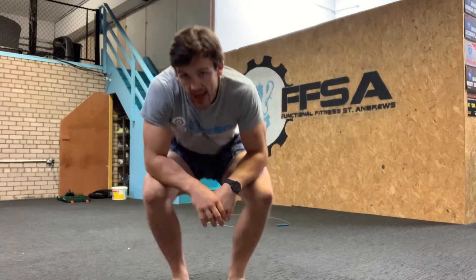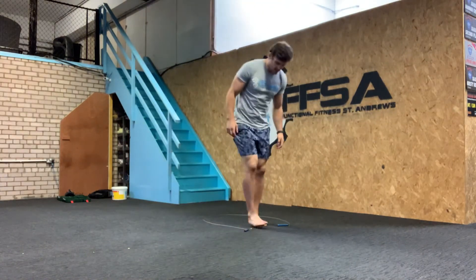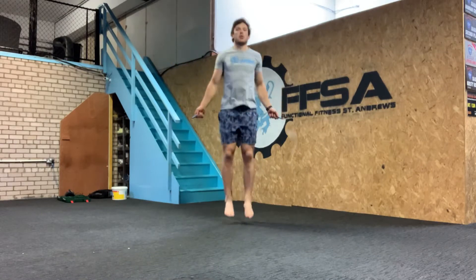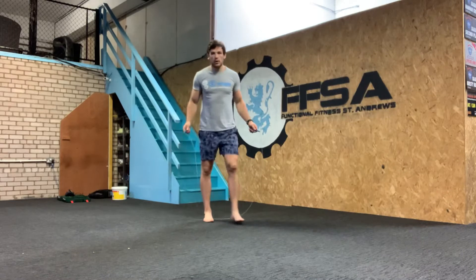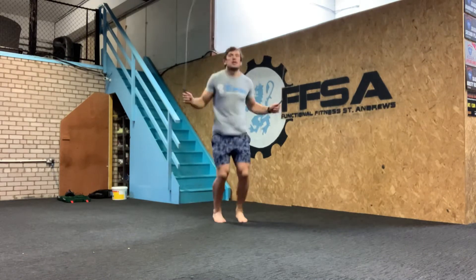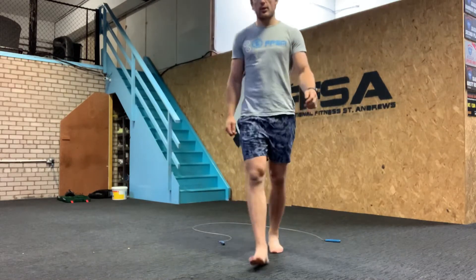A thing to focus on is focusing more on the jump than anything else. You tend to stay relaxed — not always spoken about — jumping really tall and really slow. Just getting into a good habit on your single under is going to set you up for success when it comes to attempting your doubles.